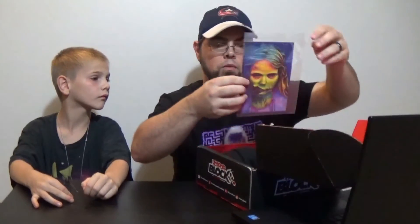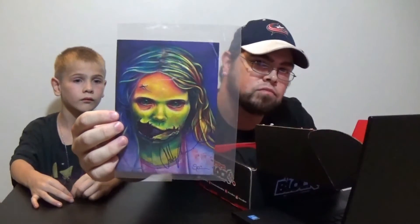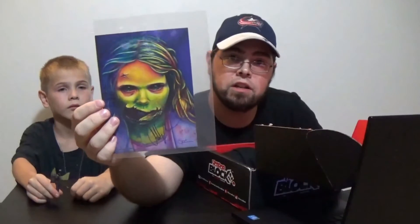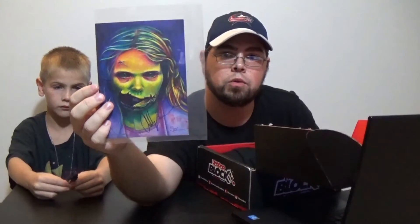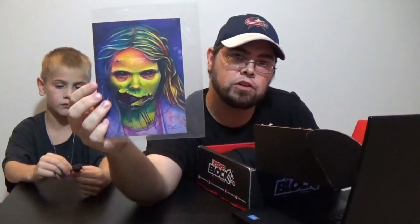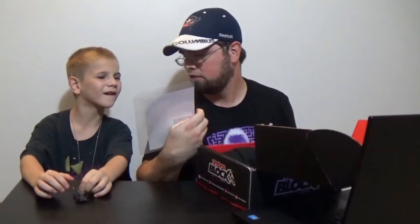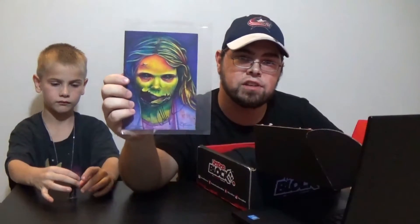I'm going to save the best for last. Right here we have an Addie Miller autographed print. For anyone that doesn't know, this is the little girl from Season 1 of The Walking Dead who was holding the teddy bear when Rick first saw her at the gas station. What do you think about that picture? Cool. So it's pretty scary and I really like the art design for it.